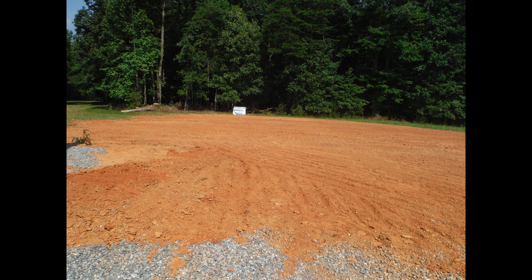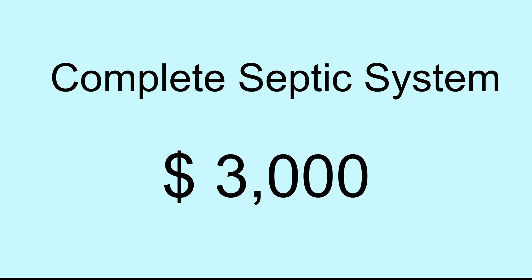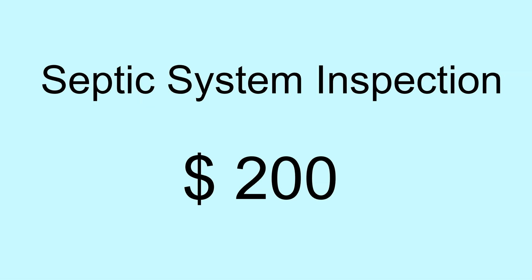The septic field was covered and I put grass on it later. I paid the septic installer $3,000. The soil specialist who designed the system did the final inspection and sent it to the state health department, and I paid a $200 fee for that.